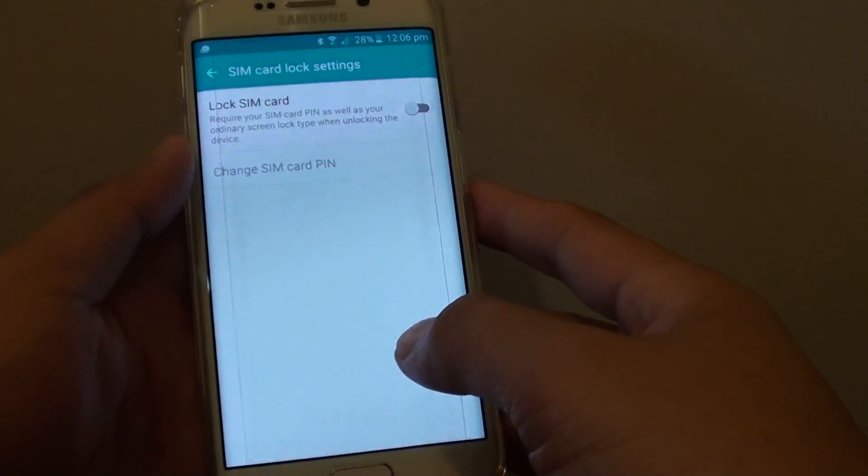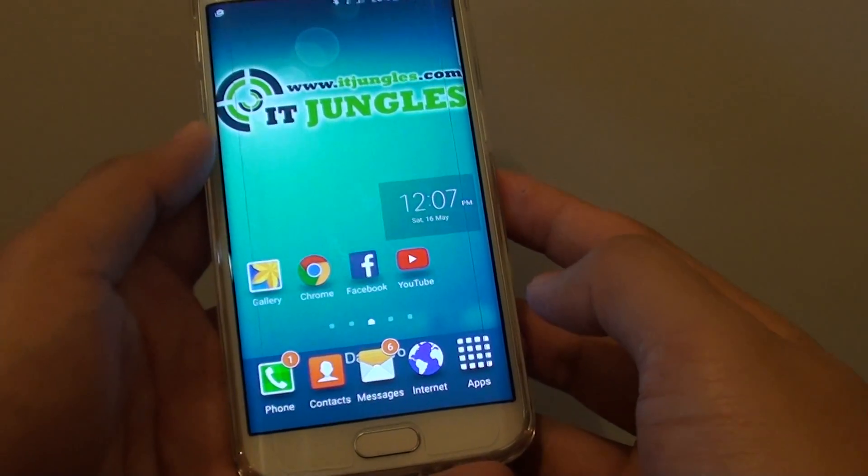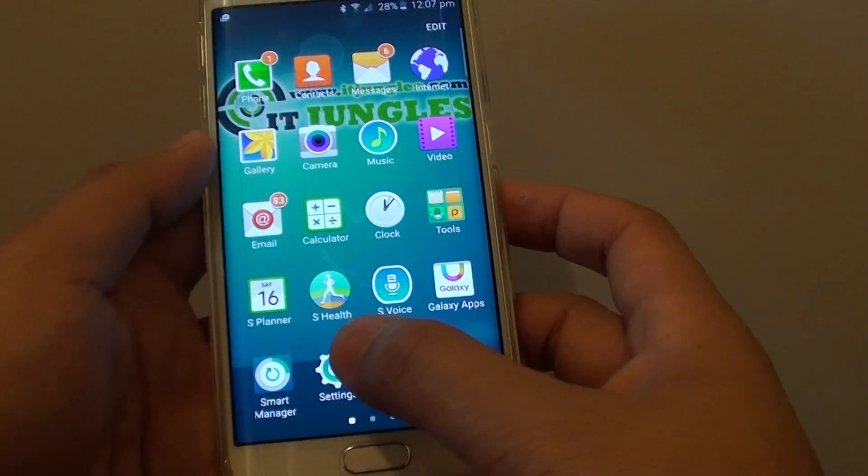How to set up a lock SIM card pin on a Samsung Galaxy S6 Edge. First press on the home key to go back to the home screen. Then tap on apps and go into settings.